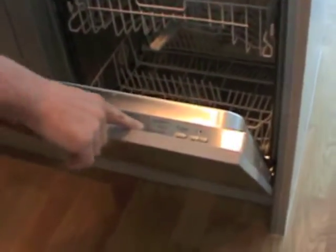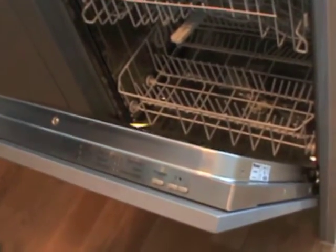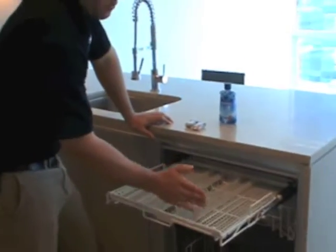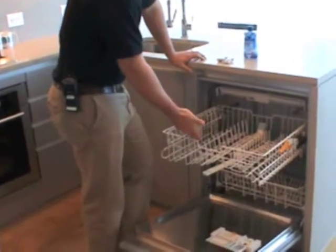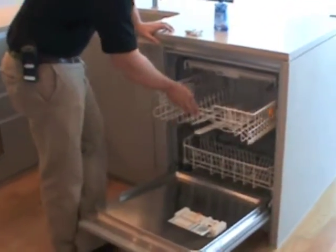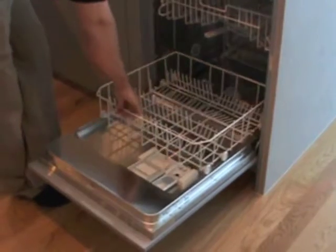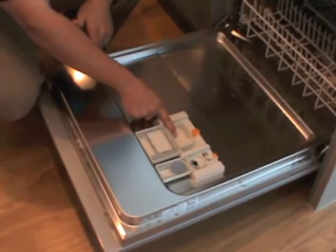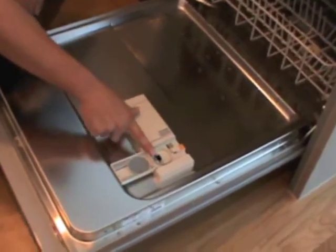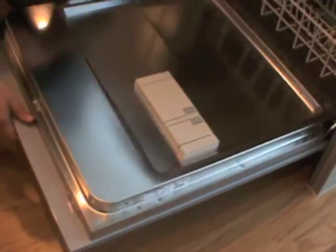The dishwasher is located here. Your control buttons are here on this top panel. The top tray is where you're going to put your utensils — you lay them in here on this top tray. The second tray is where you're going to put your cups, glasses, bowls, things like that. The bottom is obviously where you're going to put your pots, pans, and plates. The soap or detergent goes in this compartment right here, then you close the lid. If you use jet dry or rinse aid, you can put it in this compartment here and close the lid.